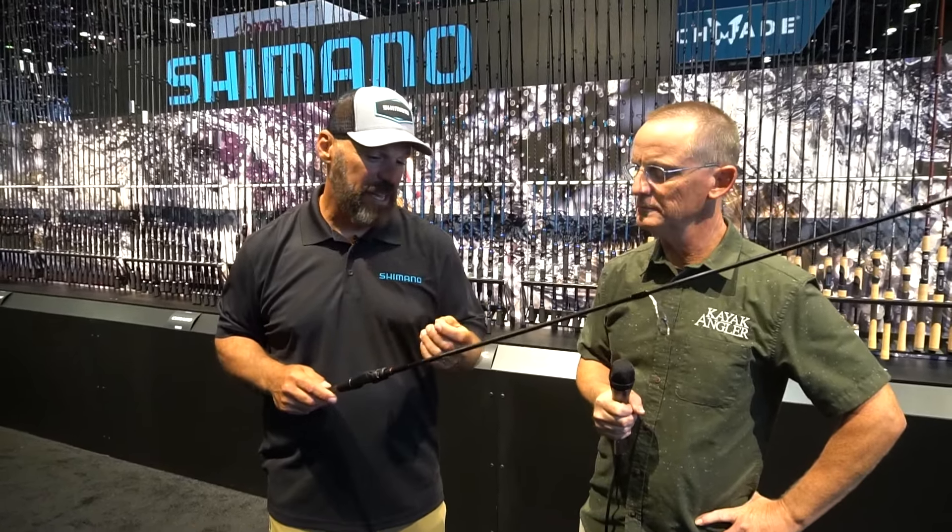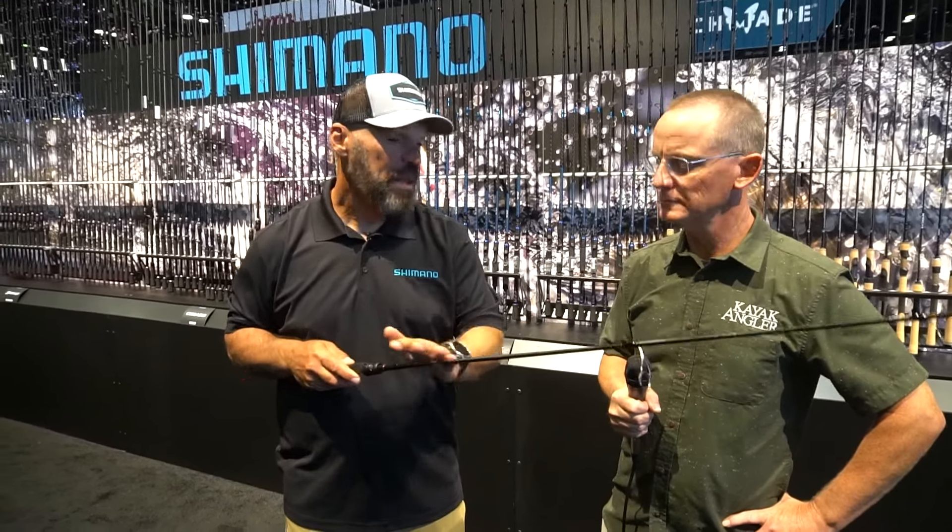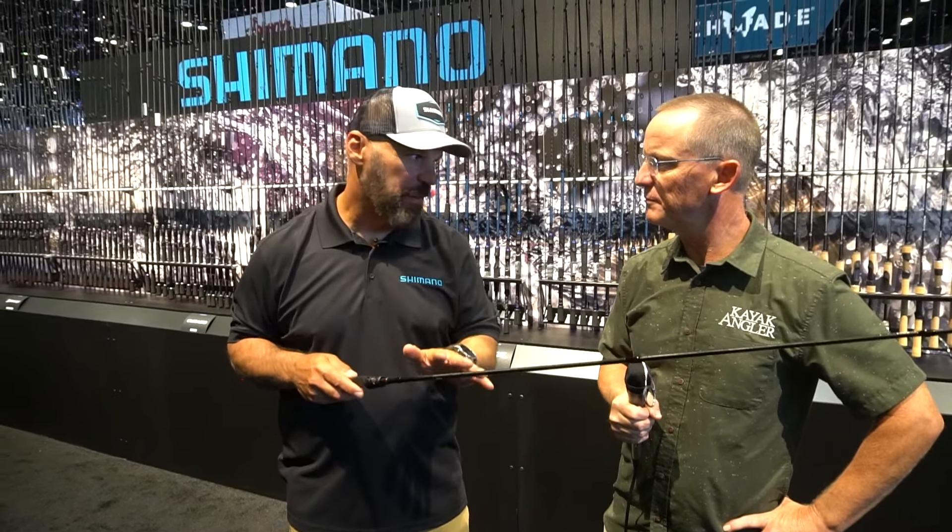The tech side of Poison Adrena starts at the blank. The blank is what we call Spiral X Core. It is a microcarbon tape that is wrapped without gaps up and down the blank at opposing angles, creating an X pattern, and the middle layer of the Spiral X Core blank has a nano resin impregnation. So you get a super, super light, crisp blank that is very, very strong.